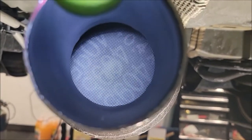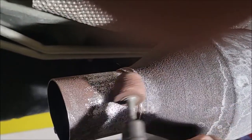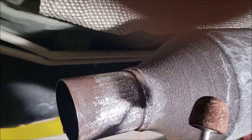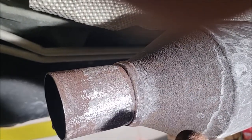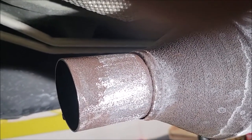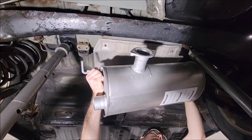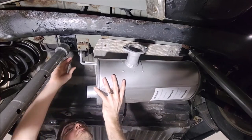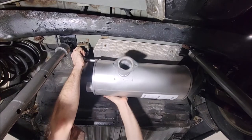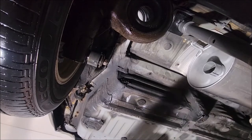Catalytic converter check — nice and clean. I'm feeling lucky today; I'm gonna knock the surface rust off, let the CO2 and argon mix do its cleaning action, and maybe I'll weld to that old pipe — hopefully it doesn't blow through. Put it up in these mounts. Alright, didn't hit that. Take the tailpipe.